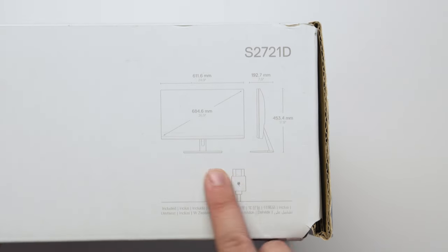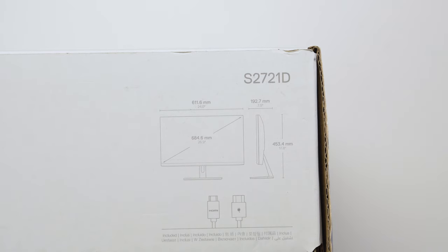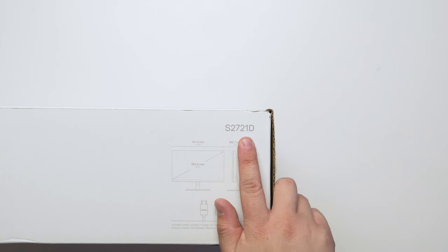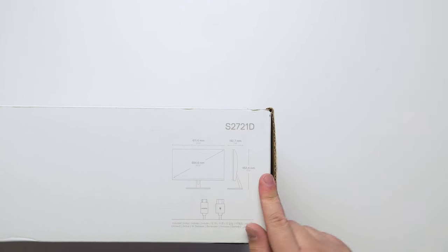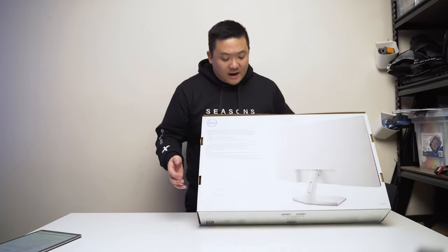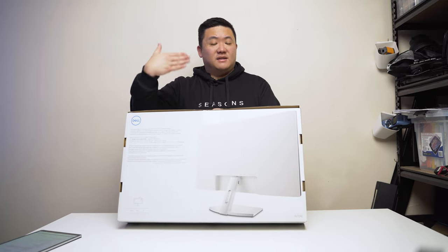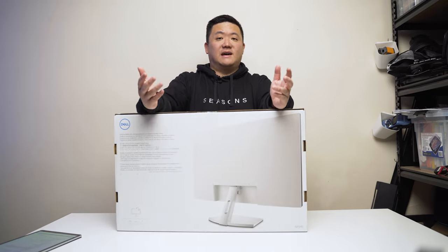You can see some basic dimensions of the monitor here. It does come with an HDMI cable as well as a power cable. Something to keep in mind: this is different from the model that ends in S — the S2721DS — where the S stands for stand. As you can see at the back, this doesn't actually come with a height-adjustable stand, which Dell monitors are very famous for.